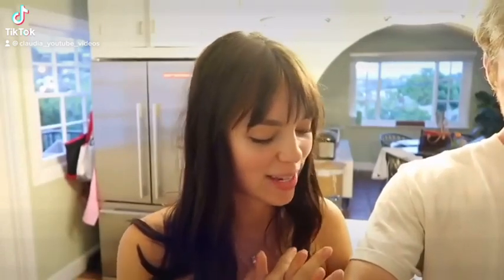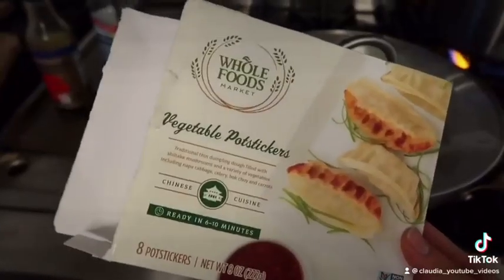Dinner — we were about to Postmates but last minute decided, wait, we have food. Can't break our Snapchat streak of cooking. Let me show you guys what we're making: vegetable potstickers.